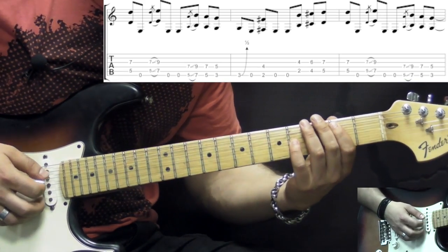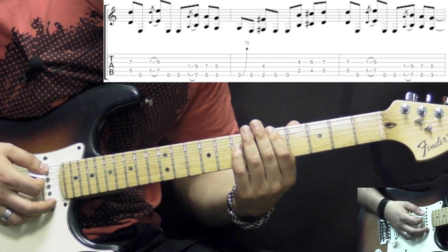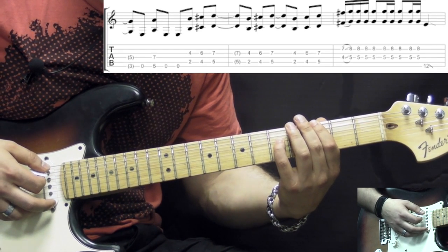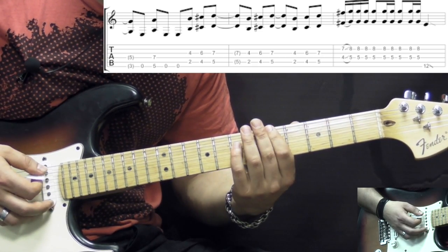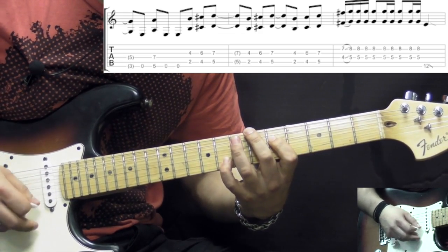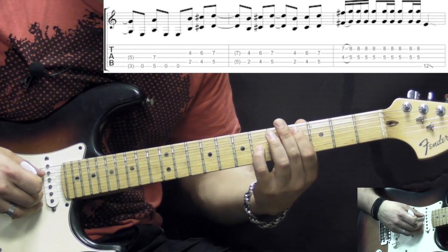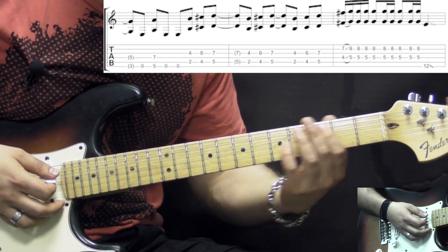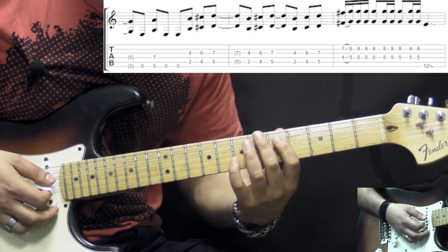Then we have the third time. Everything is the same with the exception of the last octave, which is we're going to be sliding from the third position into the fifth position. So here we're repeating the first part — the first three octaves, B to C-sharp to D — letting it ring out for a quarter note and repeating it one more time.